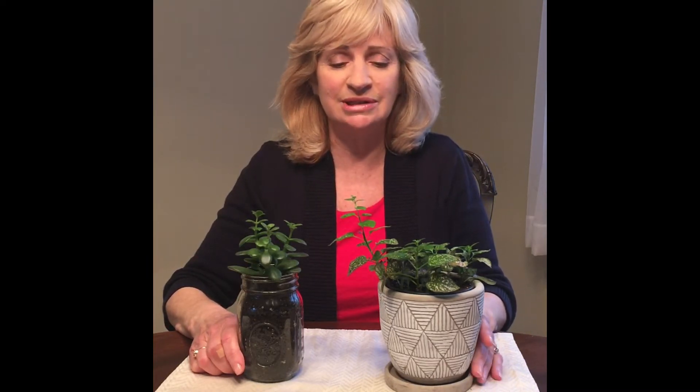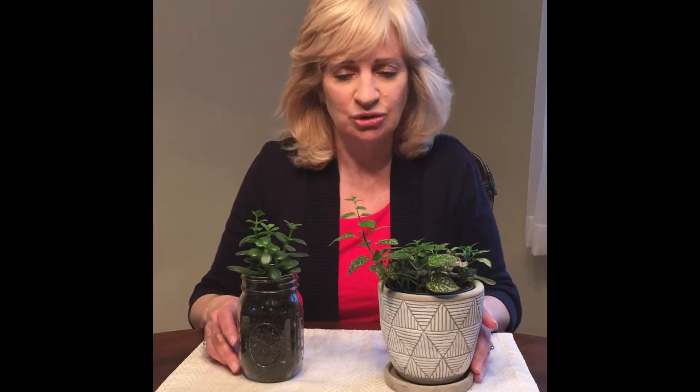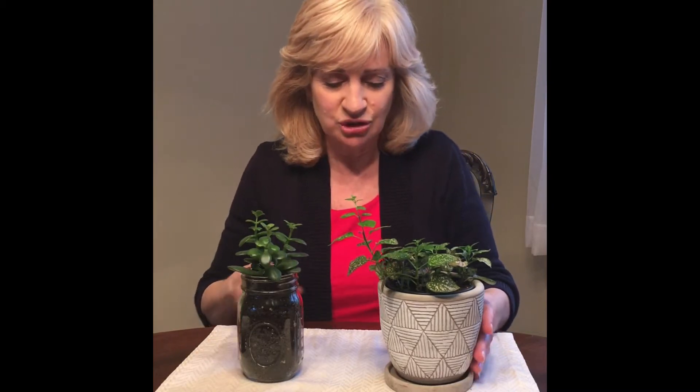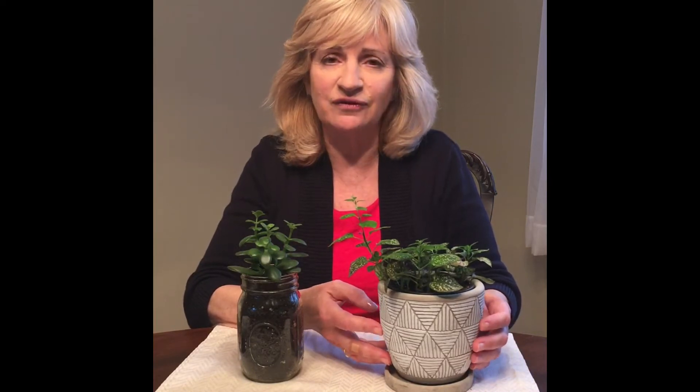Most plants have stems, leaves, roots, and flowers. As you look at these plants you can see the stems, you can see the leaves, but you can't see the roots. The roots are under the soil and they grab nutrients and feed the plant.